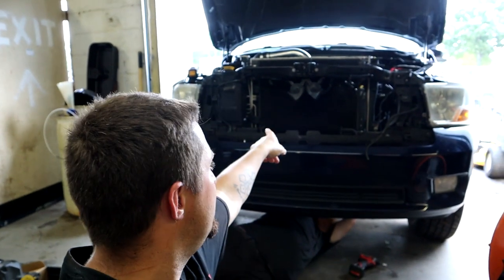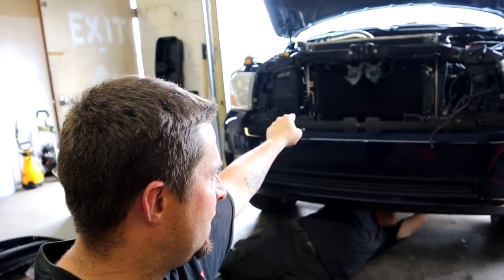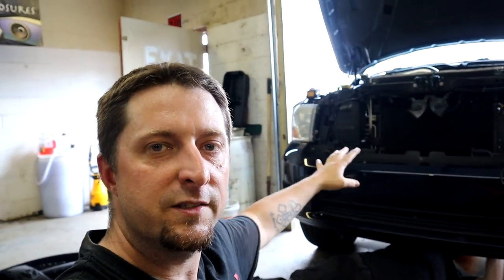What's up Mopar fam! As you can see, we got Project Storm over here and we're working on the meth injection kit. We're installing the meth kit right now, so let's get to it. I'll show you what's going on, where we're going to put the pump, run the lines, and how we're going to use our factory window washer fluid tank as our meth tank — and it will still function as our window washer fluid tank.